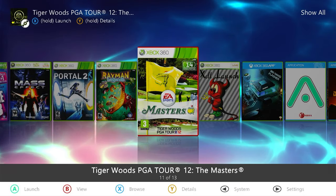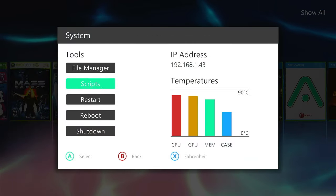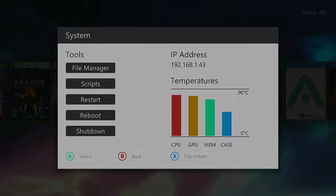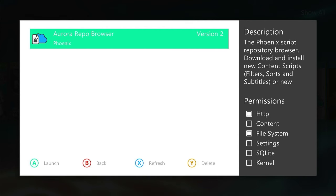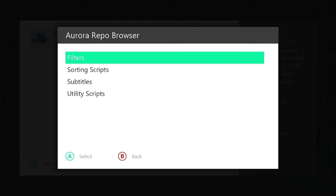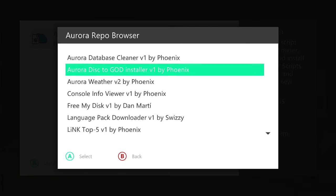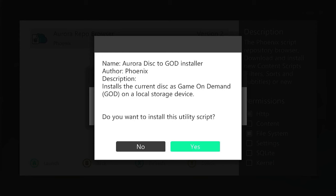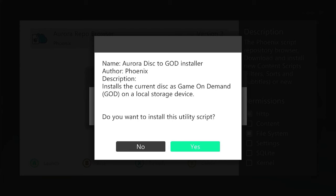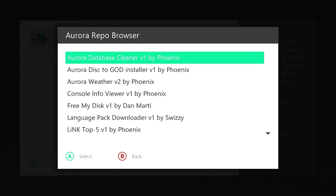I've put the DVD back in again and we can see it highlighted in red. We need to go into our system menu and use a special script to rip the contents from our DVD as a GOD container. I'm going to go into Scripts. We should have an Aurora repo browser installed by default, so I'm going to launch that. That will let me import or install a number of scripts. The one we want is in the Utility Script section — it's the Aurora Disk to GOD Installer. Let's select that and say yes to install it.